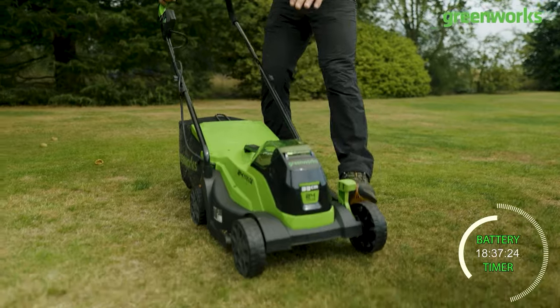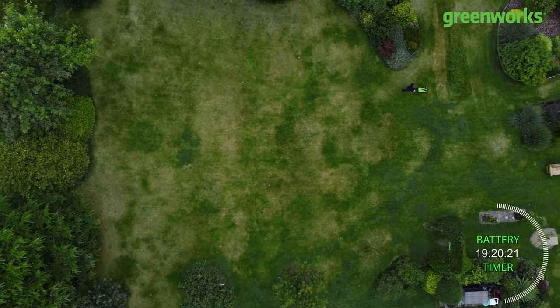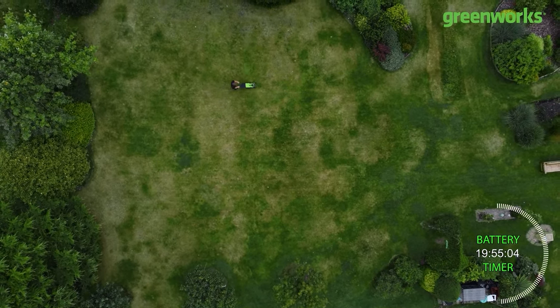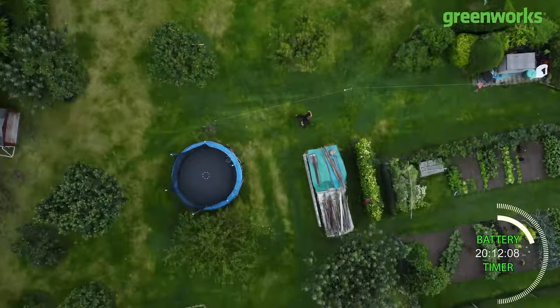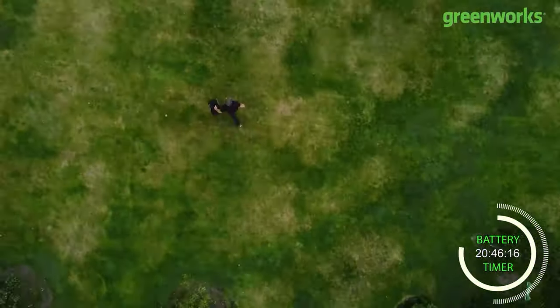One thing to point out is I'm adjusting the height settings with my hand on the trigger — please never do this yourself; always immobilize your unit if you're going to change the height settings. I'm trying to ensure the mower is constantly running throughout the whole course of this video so you can see just how long that 4 amp hour 24 volt battery will run for.